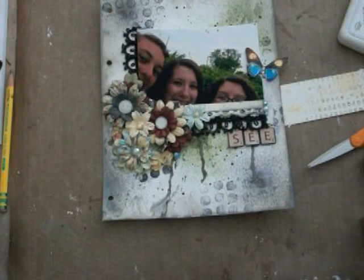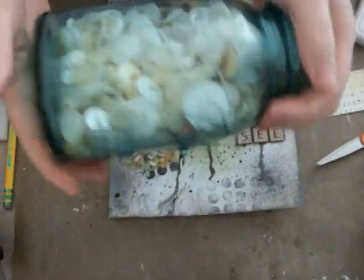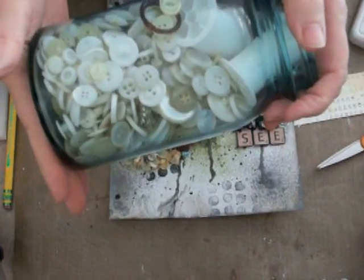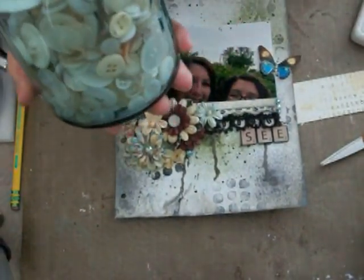I have this huge jar — let me grab it real quick. This is one of my many jars. I got this jar and it was filled to the rim with vintage Mother of Pearl buttons — that's all that's in here — and some diamonds, or little costume jewelry. All of this for like five dollars in California. I got this at the antique store for five bucks — what a steal. On the East Coast you cannot find these deals for five dollars, no way.